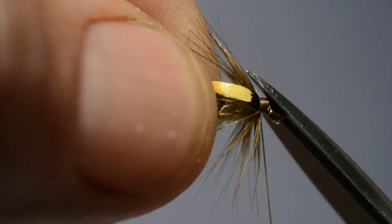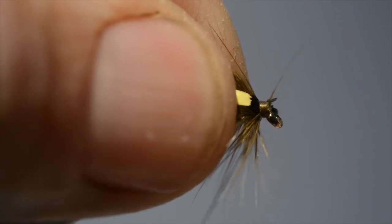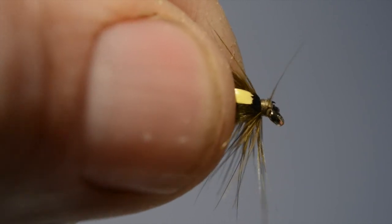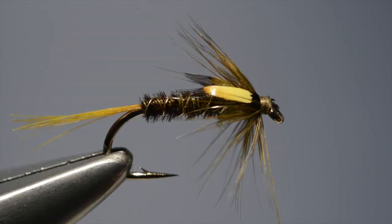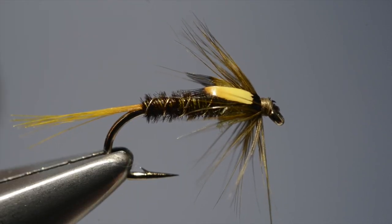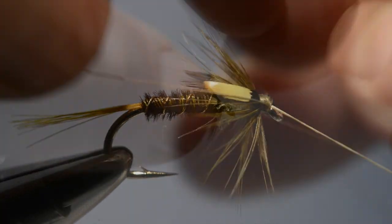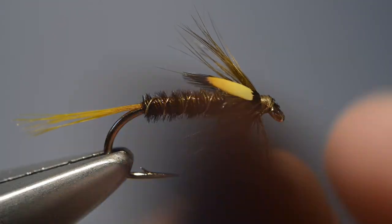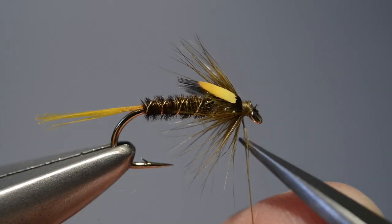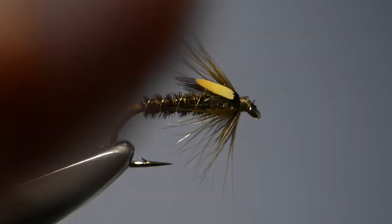Then build a nice neat head and cast off the thread with a whip finish. Finally trim off the loose end of thread, and there we have it — Mick O'Farrell's Pale Olive Cruncher.